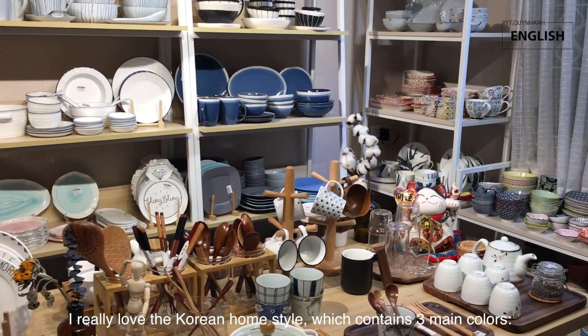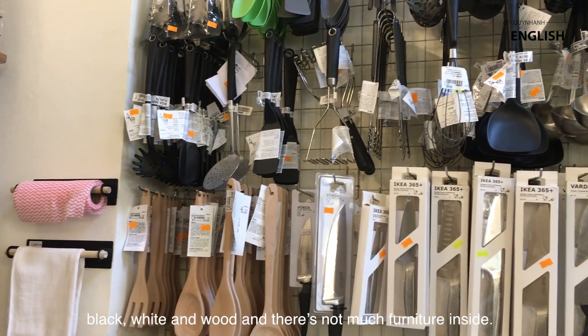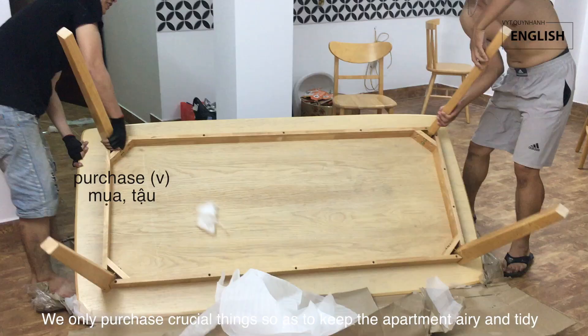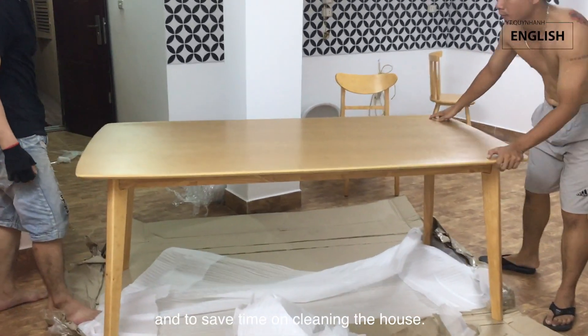I really love the Korean home style, which contains three main colours: black, white, and wood. There is not much furniture inside. We only purchase crucial things so as to keep the apartment airy and tidy and to save time on cleaning the house.